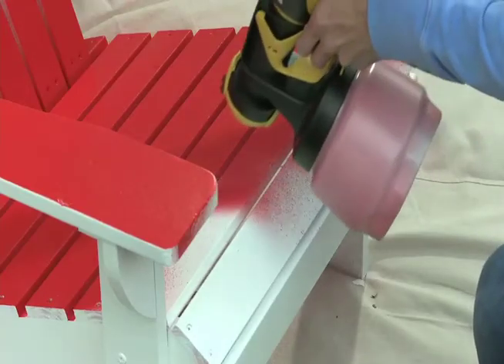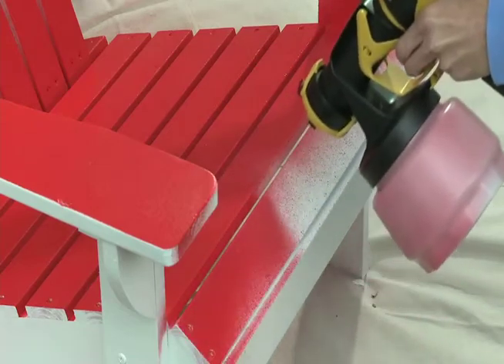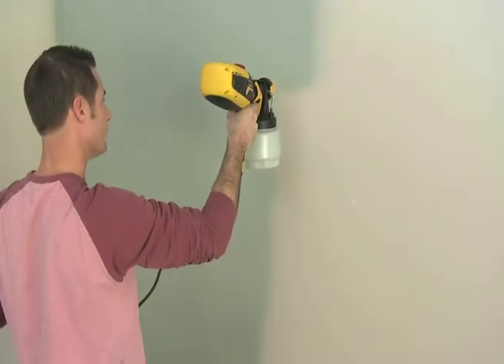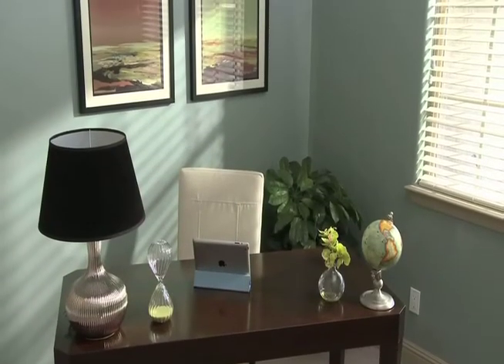The Flexio 590 makes short work of your detail projects including edges, corners, and chairs. Broad interior surfaces can now be sprayed instead of using a traditional roller, saving you time for other projects.